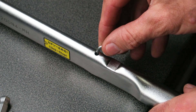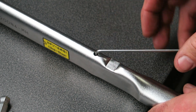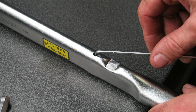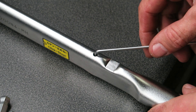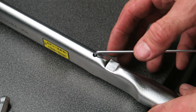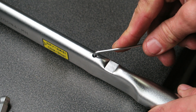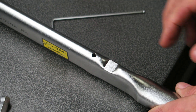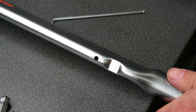On my torque wrenches, turning the set screw clockwise reduces the torque and anti-clockwise increases it. Since this one was reading slightly under, I want to increase the torque, so I'm going to adjust it about that much and retest it.